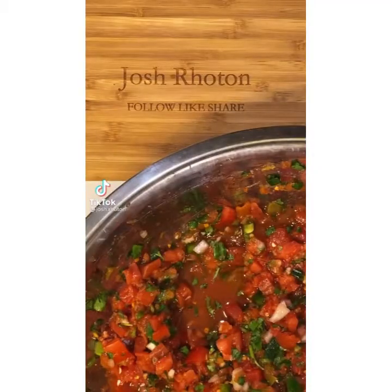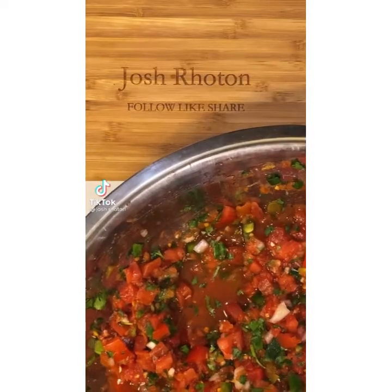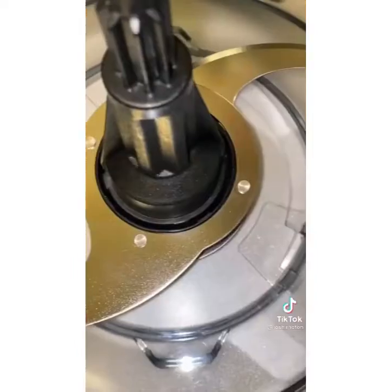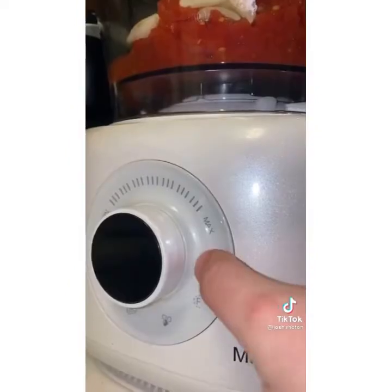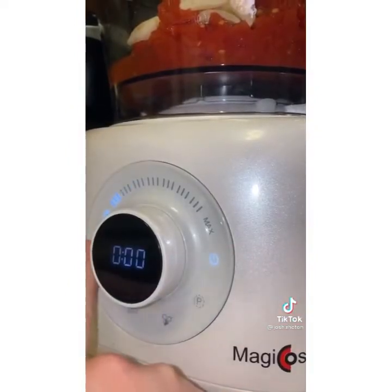I decided to share this with you — this is one of the recipes I've been making since I was 11. People are always asking me to make it and it never lasts. My uncle first taught me how to make salsa but I told him I think I can do better, and so I did.